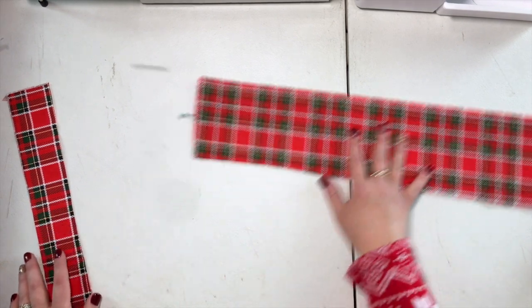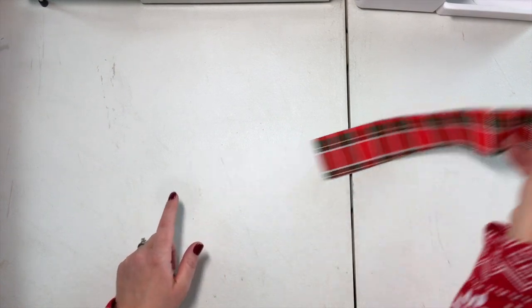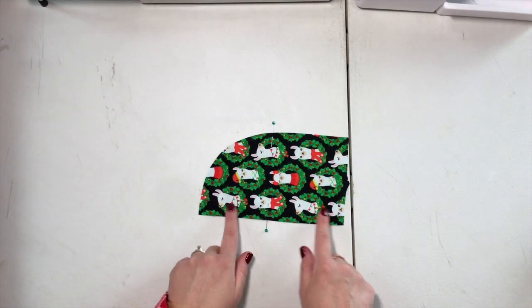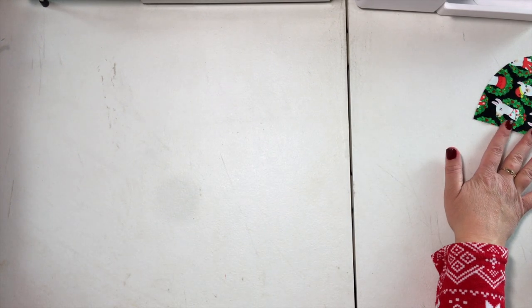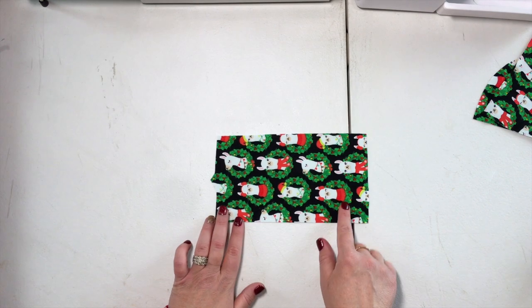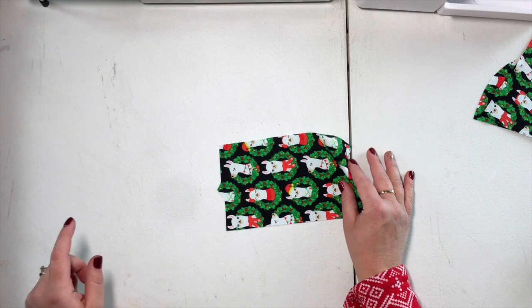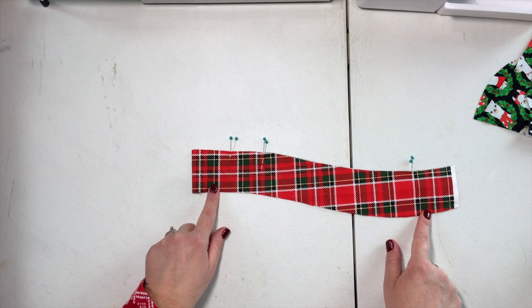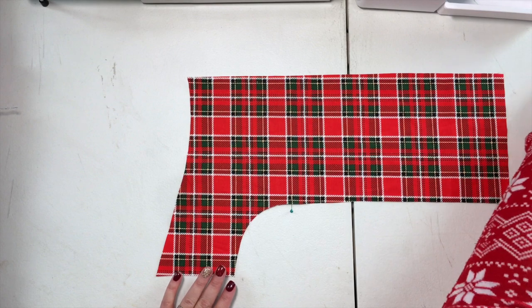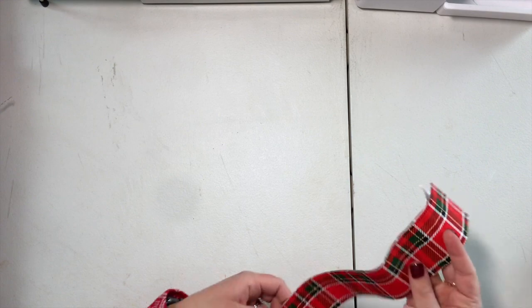Before we get started, you're going to need your front pattern piece cut on the fold, four strap pieces, two of your upper side panel cut mirror image, two of your pocket piece, two side bottom panels mirror image, one facing piece cut on the fold, and two back panel pieces.